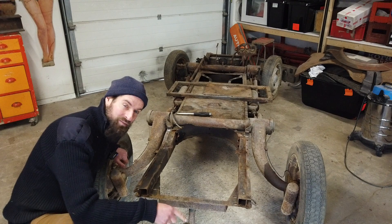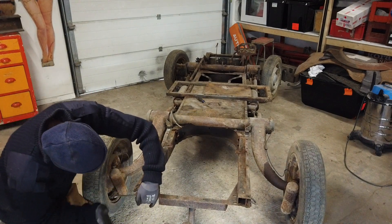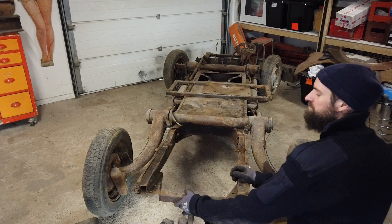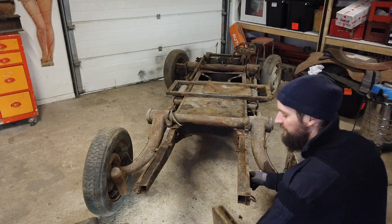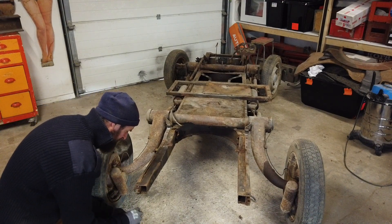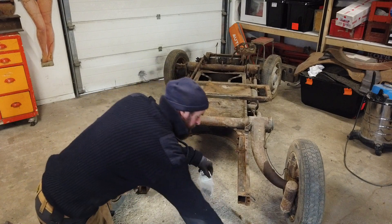A really cool part of my Mahari is this tow bar, so I'm going to take it off. And I'll put the hardware in a little bag — I'd like to clean it all up. Maybe I should figure out how to plate stuff, because that could be pretty cool.